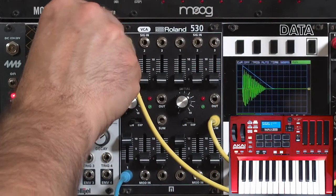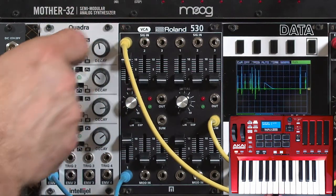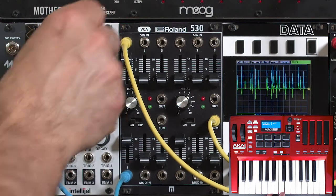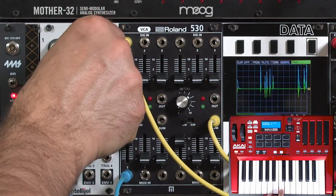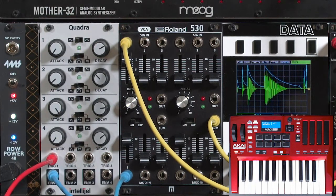Short envelopes cover a multitude of sins — it's hard to tell the difference between the two. But when you get into the longer shapes, you can really tell the difference.